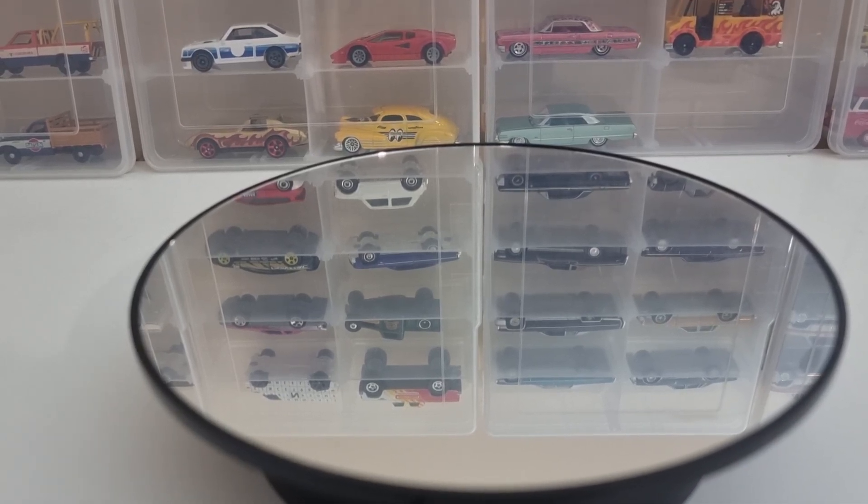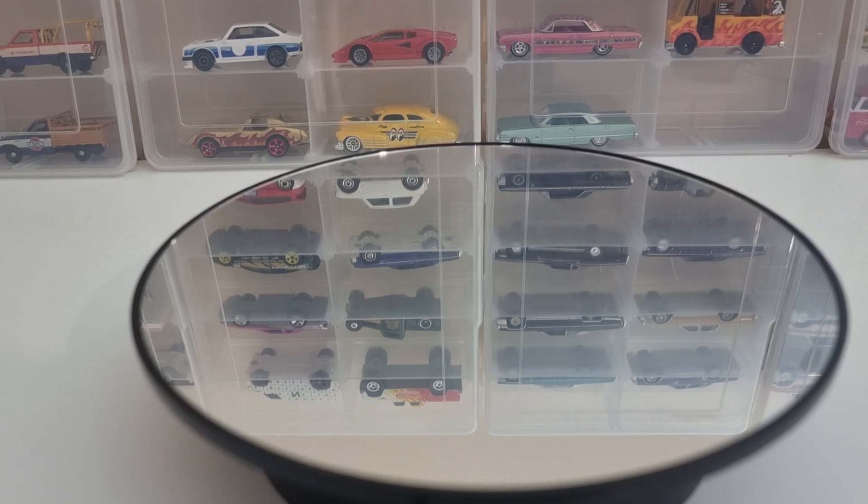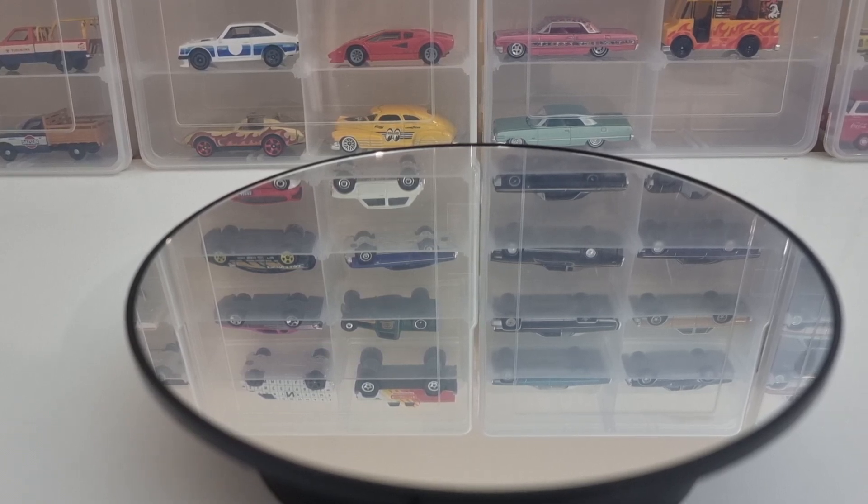Hey everyone, Wayne here, Wayne's Diecast Cars. I'm back — haven't done a video for quite a while. Started the channel, done a few videos and then just gave up with it, got frustrated with it really. I ended up opening all sorts of cars not on video. But I'm back, doing some more diecast videos. I'll probably do a lot more from now on. There will be some stuff I won't video because I'm just too impatient — I just want to open it when I get it instead of waiting to do a video.